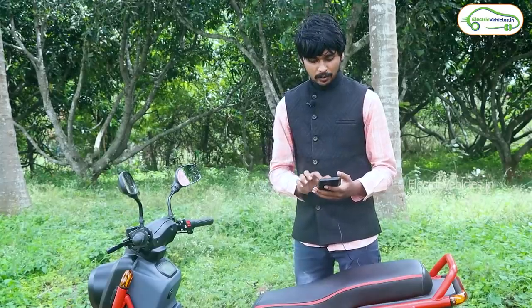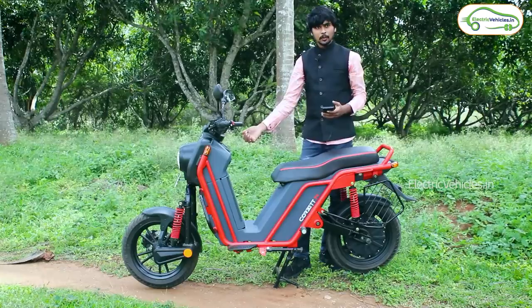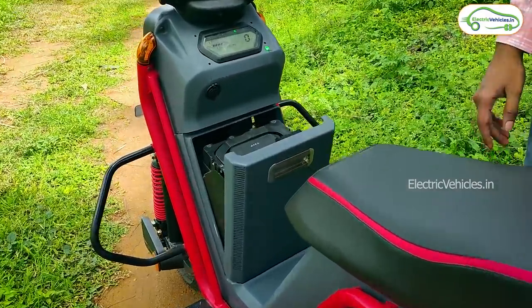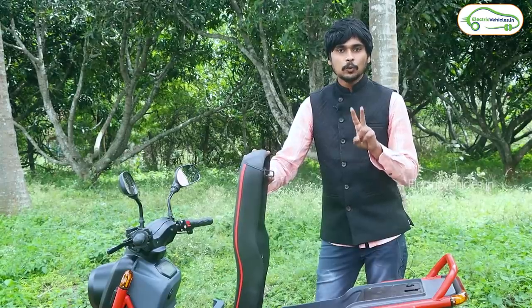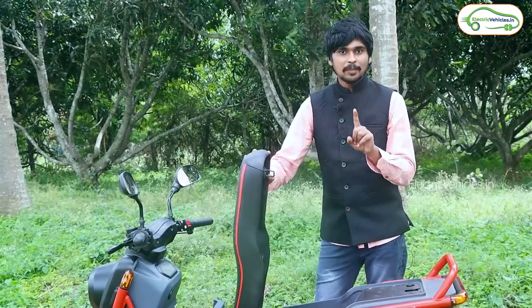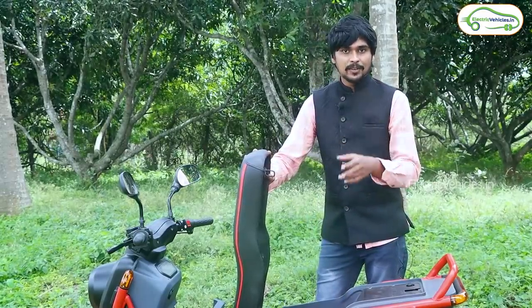I will unlock the battery pack now. Simply press 'unlock battery' on the app. This is the 57.6-volt, 35-ampere lithium-ion battery pack. You get a real range of up to 60 kilometers and a maximum range of 70 kilometers. The Corbett electric bike comes with two battery pack variants: one with a single lithium-ion battery pack, or an additional battery pack in parallel, giving you up to 130 kilometers of range with the dual battery pack.